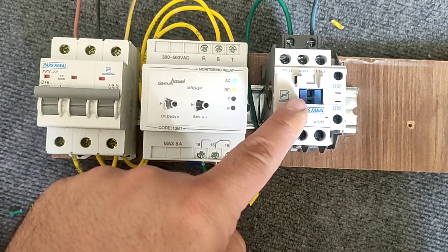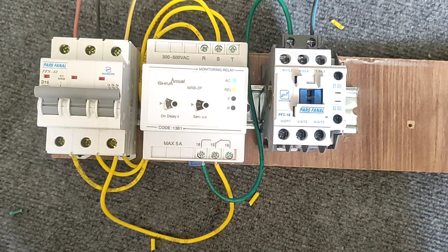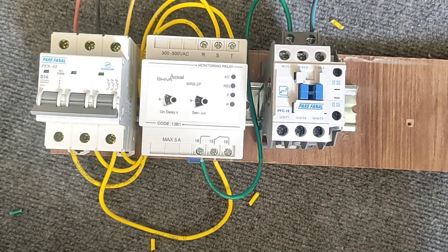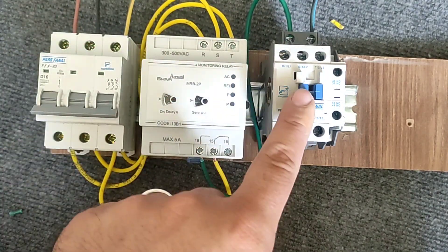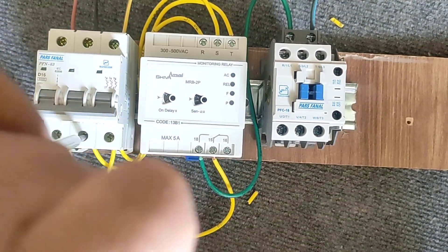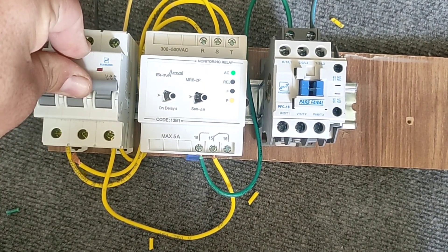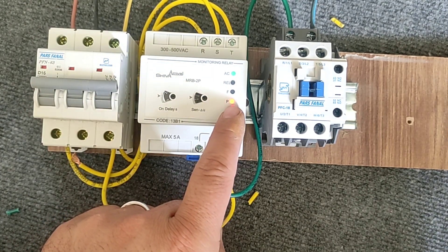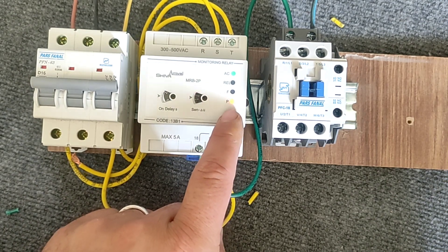The contactor is activated. Now, if I disconnect one of these phases, the contactor will not be activated and the electric motor will not turn on. Because if the electric motor starts working with two phases, it will break down after a while, and this device prevents two-phase operation.